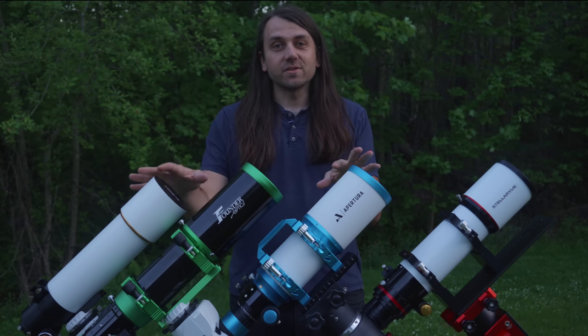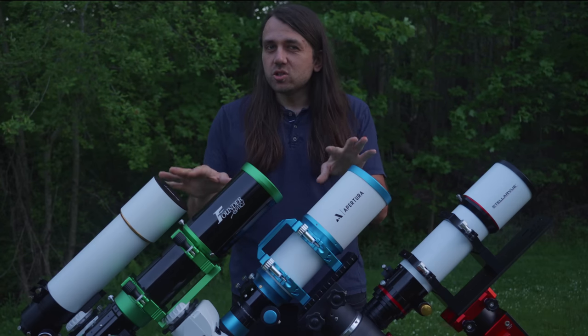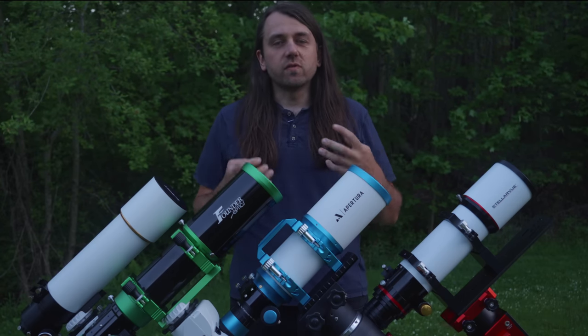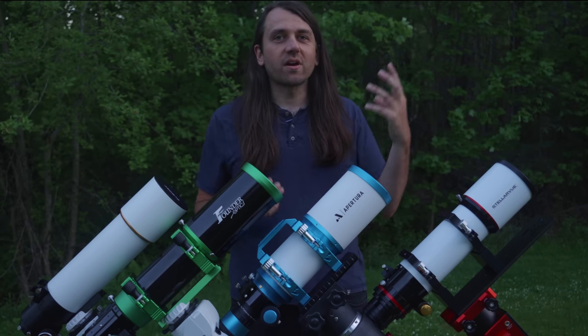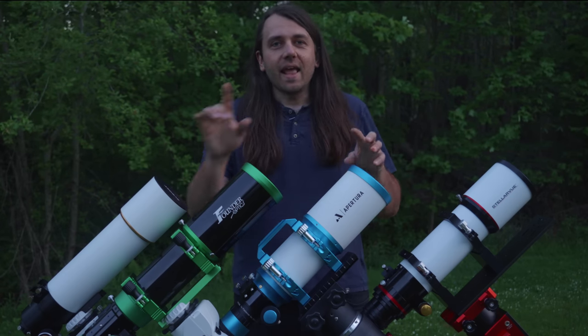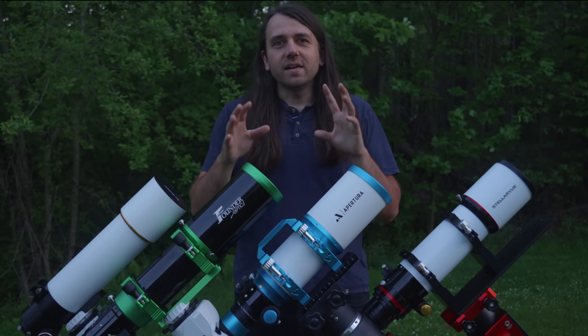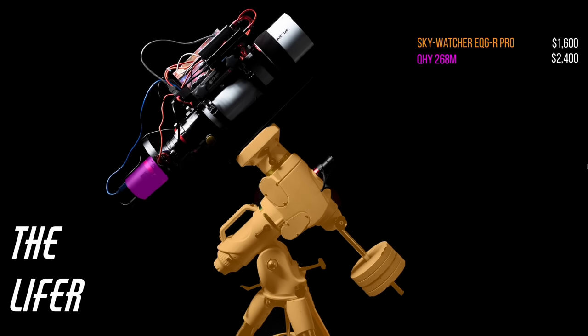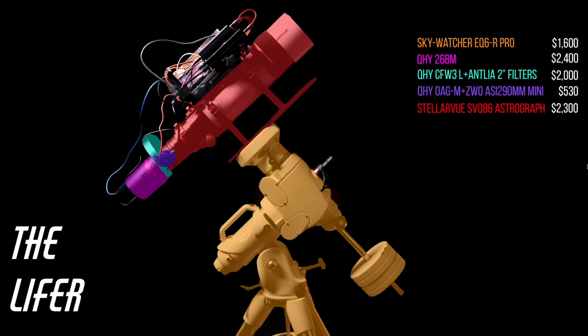While you don't need a telescope to start out in astrophotography — I have many videos on shooting with just a normal camera and lens — many of us eventually do buy a telescope because they typically have some advantages over lenses in terms of light gathering, well-corrected optics for shooting the stars, and other features that a normal lens may lack.